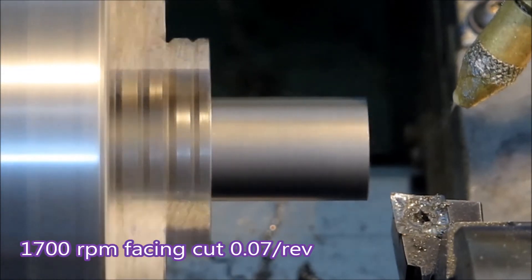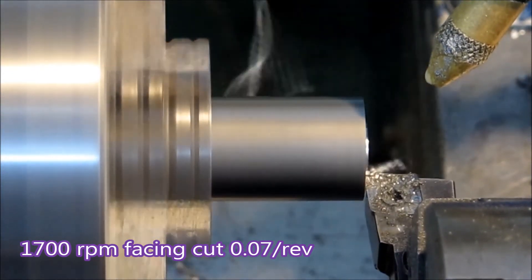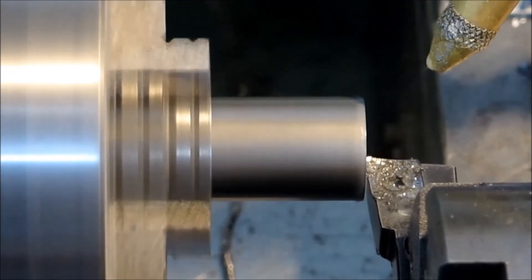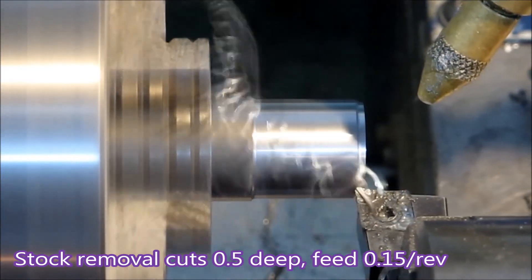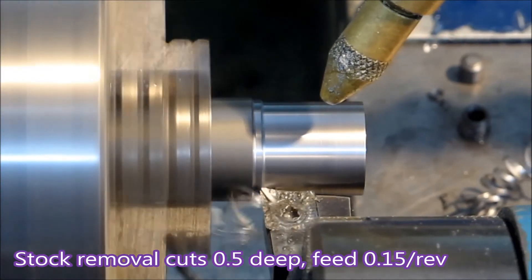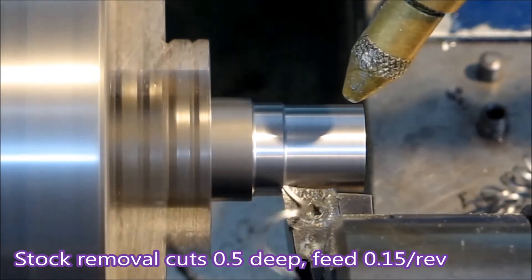The spindle is doing 1700 rpm, which is about the right speed for cutting mild steel. There you go — it didn't go bang and the swarf is just peeling off nicely. These inserts won't last very long, but they get the job done. If you don't have the power to use anything else on steel, give them a try.